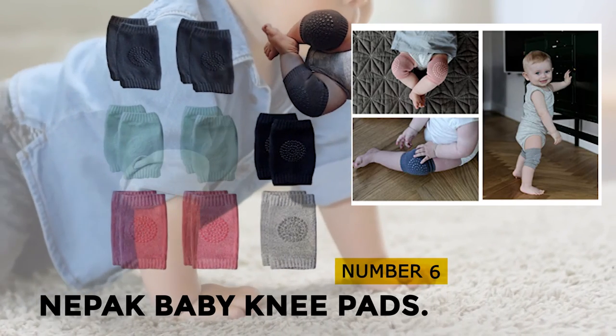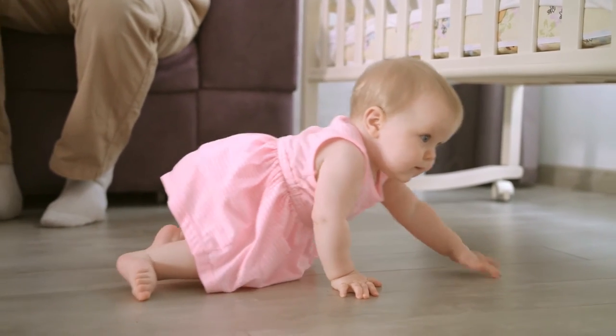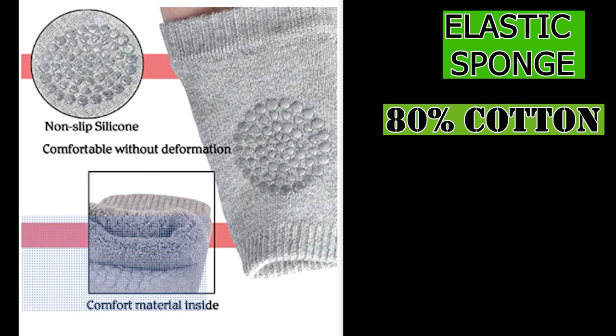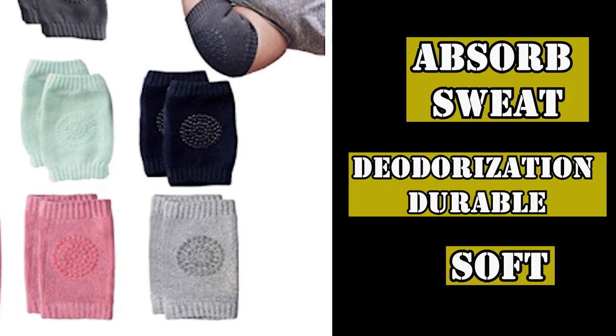At number 6, Netback Baby Knee Pads. These Netback Baby Knee Pads can protect the baby's knees from bruises and scrapes when they are curiously crawling and learning to walk. Adjustable knee pads can fit the baby's leg perfectly. They are designed with a high-elastic sponge: 80% cotton, 18% Dacron, and 2% spandex. Very breathable, absorbs sweat, deodorization, durable, and soft to wear.